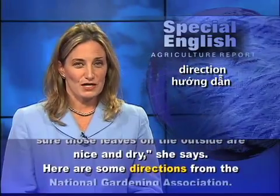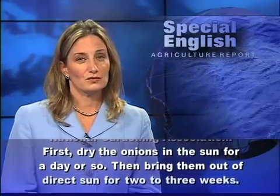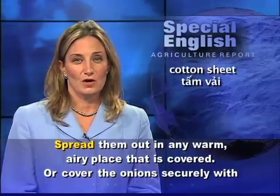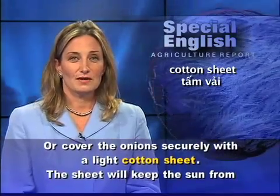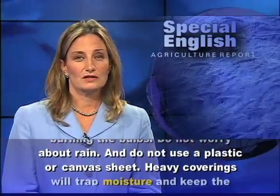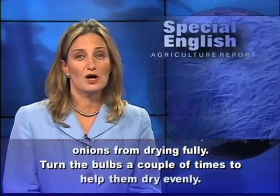Here are some directions from the National Gardening Association. First, dry the onions in the sun for a day or so. Then bring them out of direct sun for two to three weeks. Spread them out in any warm, airy place that is covered. Or cover the onions securely with a light cotton sheet. The sheet will keep the sun from burning the bulbs. Do not worry about rain and do not use a plastic or canvas sheet. Heavy coverings will trap moisture and keep the onions from drying fully. Turn the bulbs a couple of times to help them dry evenly.